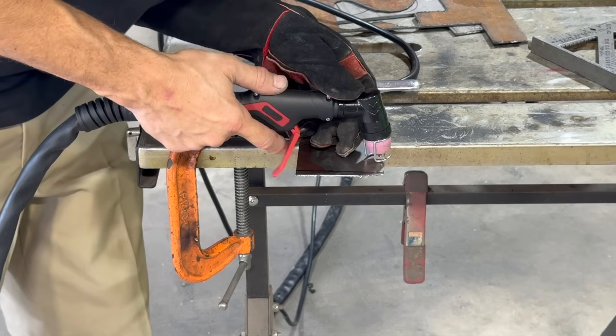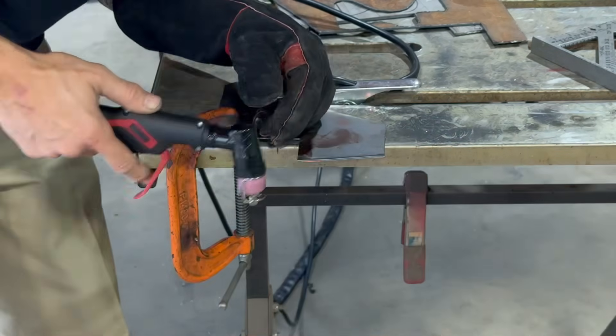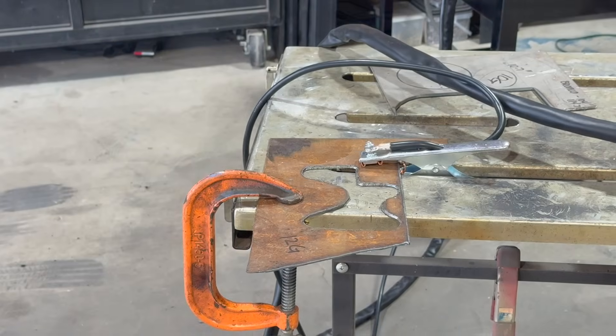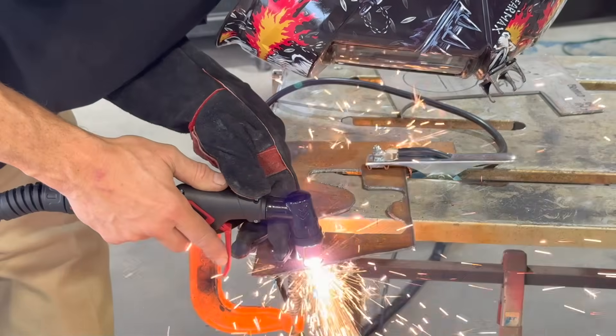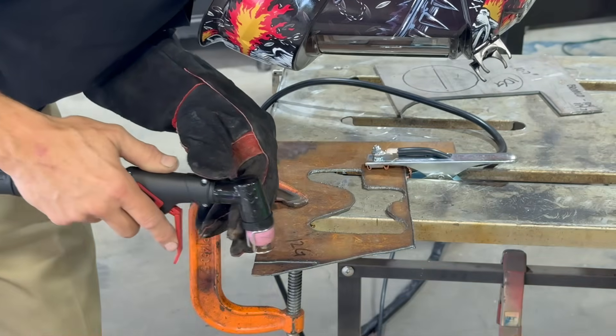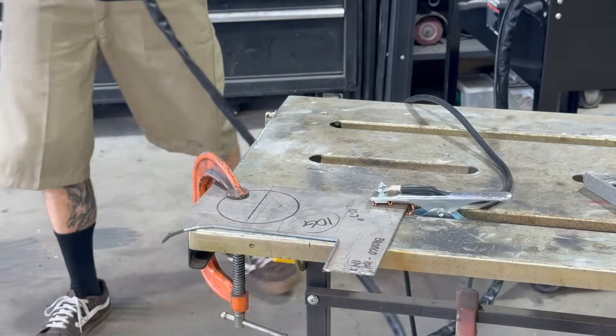Let's start with 18 gauge — should be easy peasy. Any plasma machine should cut that. Here's a piece of 12 gauge. Okay, now we're looking at 10 gauge.